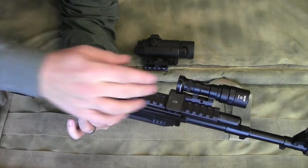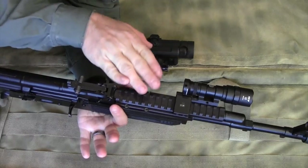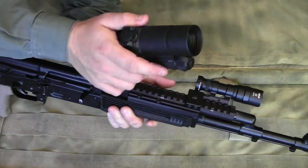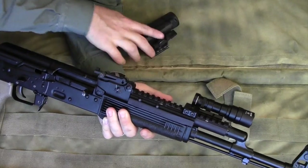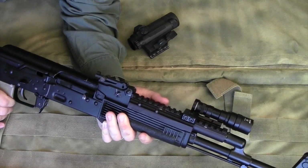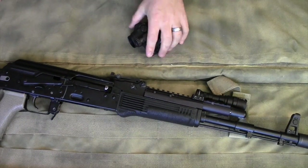So you need to select your add-ons carefully to minimize the amount of height. When it comes to an optic that you can pop on and off, that's not such a problem because you can pop the mount off and go right to your iron sights. But you need to be aware of that reality.